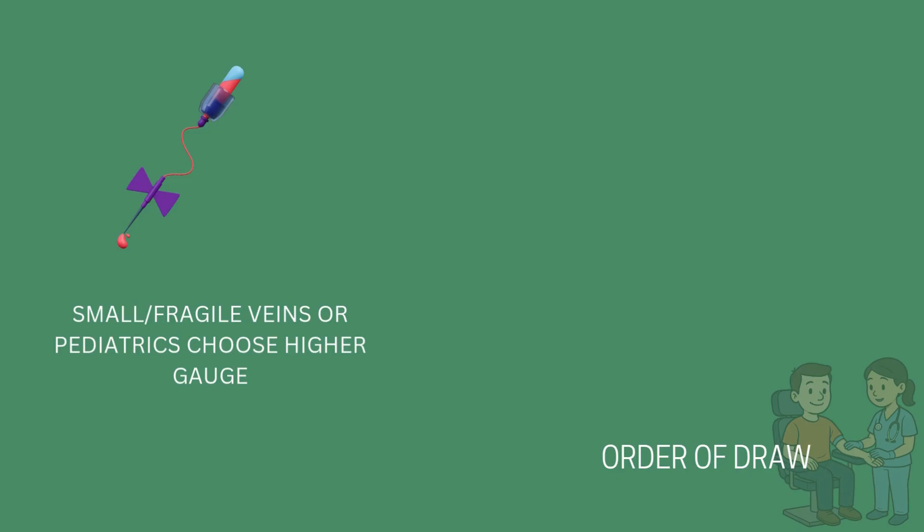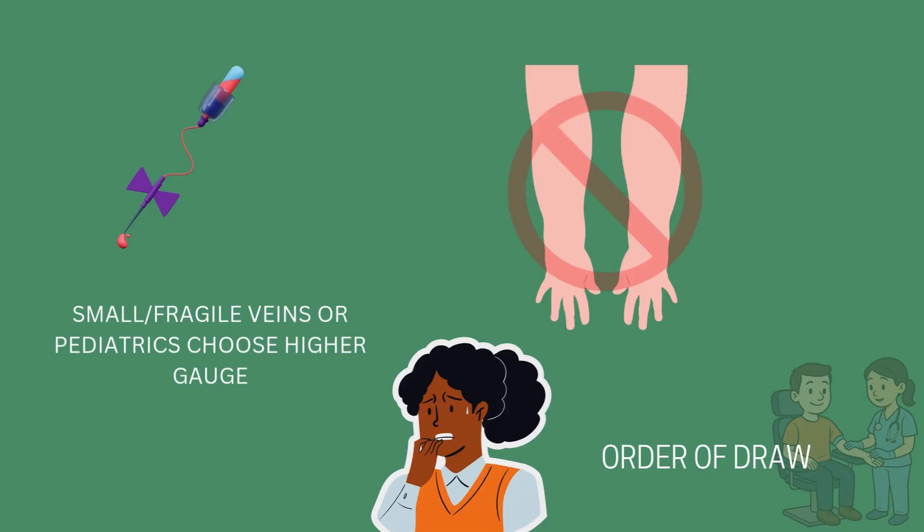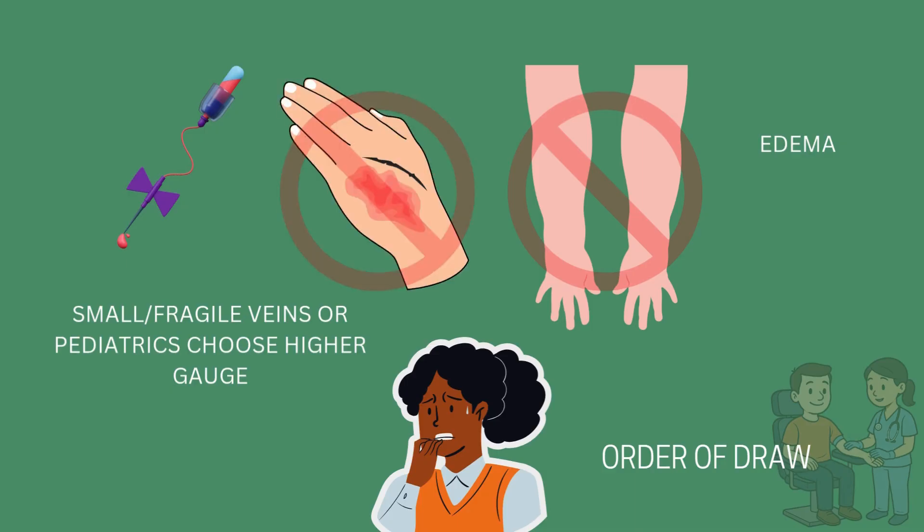For those who are anxious or needle phobic, use a calm, reassuring tone. Explain each step, offer distractions, or have the patient lie down to reduce the risk of fainting. Avoid drawing from edematous arms or limbs filled with excess fluid, as this can distort veins and compromise sample quality. Similarly, steer clear of sites with burns, scars, active IVs, or on the side of a mastectomy.